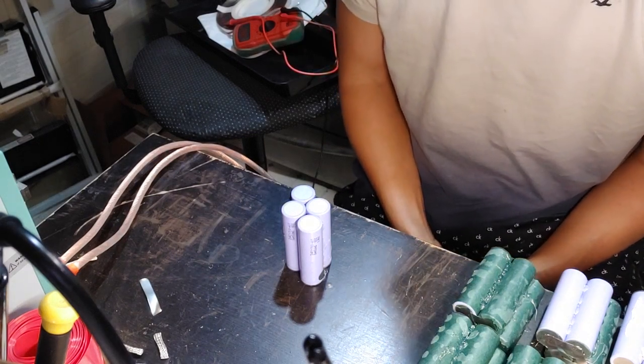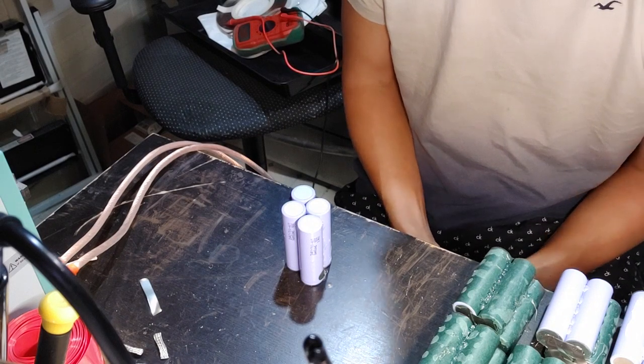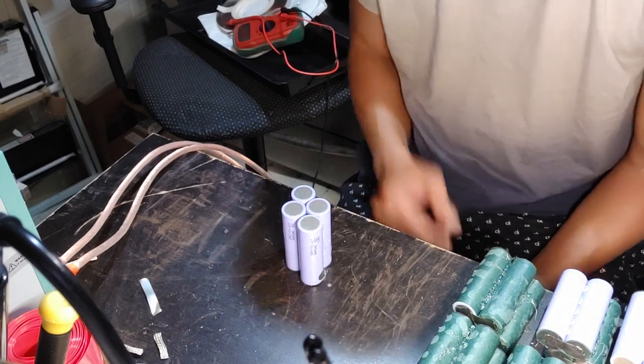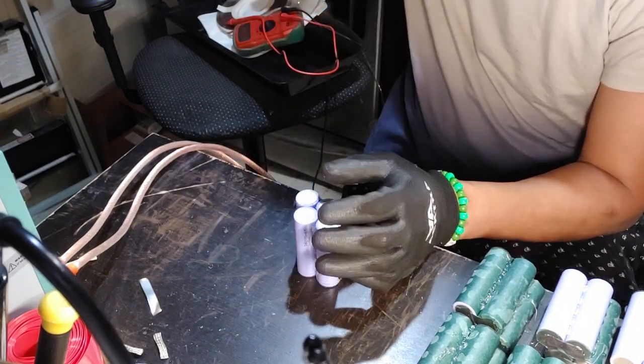Hey guys, I'm gonna show you today how to briefly spot weld using a Sunco 797DH spot welder or something similar. I'm gonna go ahead and make a P-group. This is for my 12S 2P.